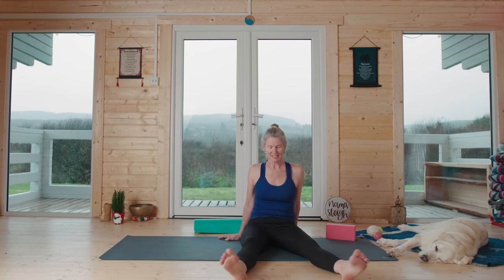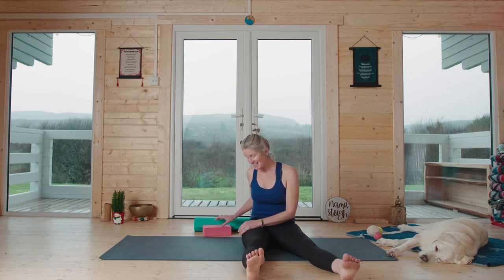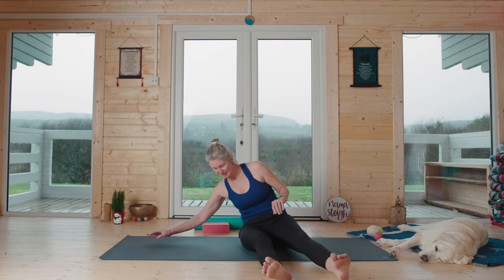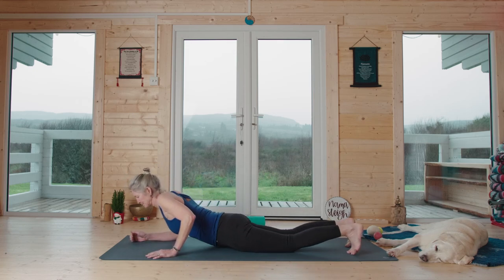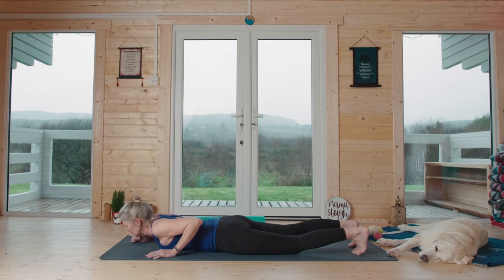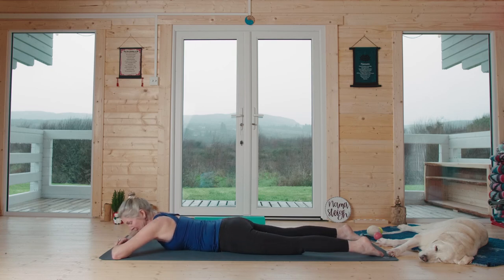We're going to come down onto our front side next. Onto your belly, wherever that is for you. Once you get there, shift your hips side to side and jelly-roll the tops of the thighs into the ground. You may rest on your chin or your forehead — wherever your arms want to be — so your front body can release into the ground.